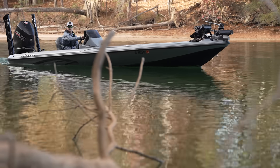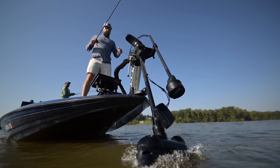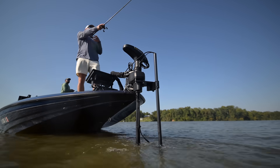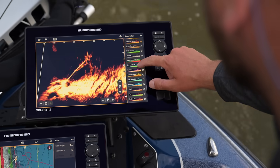Now that you've gotten the rundown on the Humminbird Explore series, there's only one thing left to do — get on the water and elevate your fishing experience. To learn more about the Explore series, visit humminbird.com. There's more to explore.